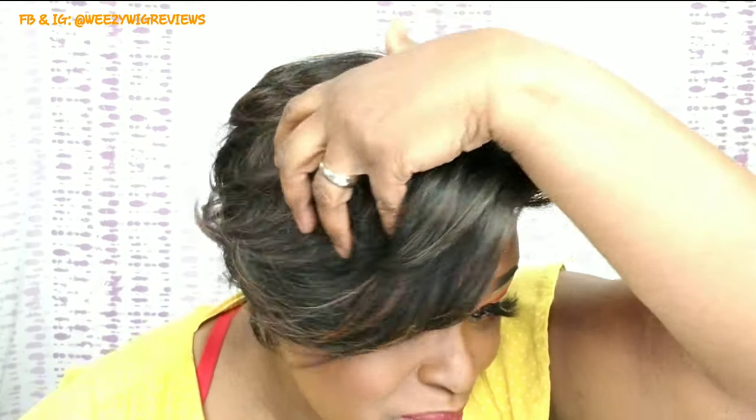Look at the color in it — that FS1B30 has got highlights in it. I like the little swoop-de-swoops here on the side. I didn't cut that. The hair is a little longer on the side; you can pull it this way if you want and leave it down. I just kind of tucked it back behind my ear and pulled a little wispy out.